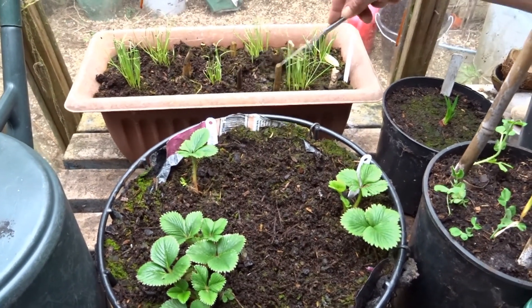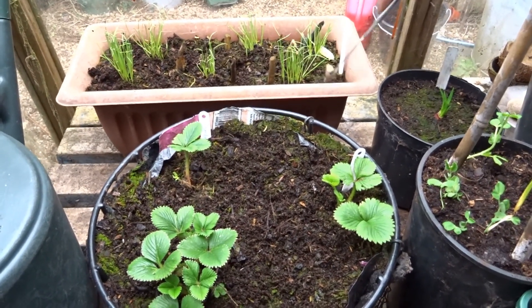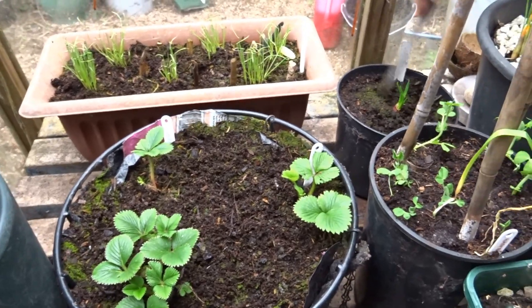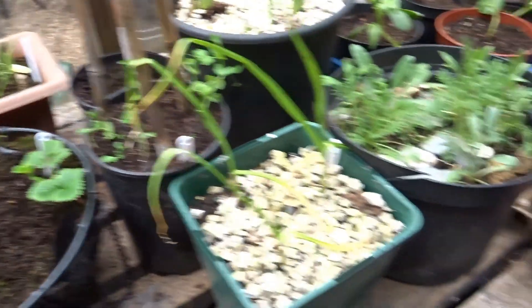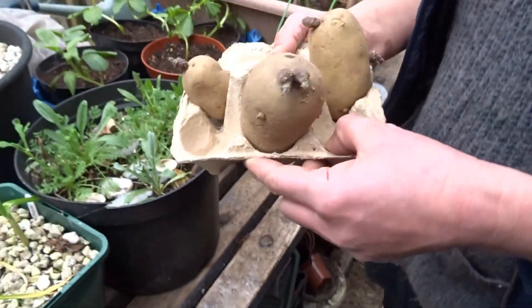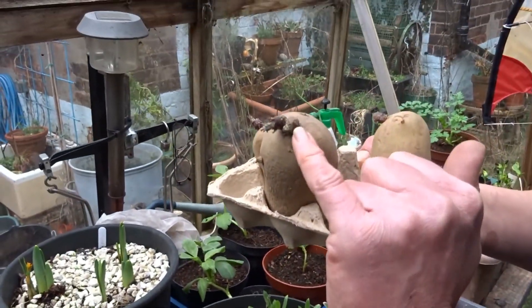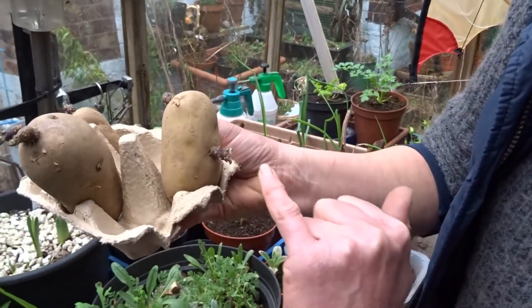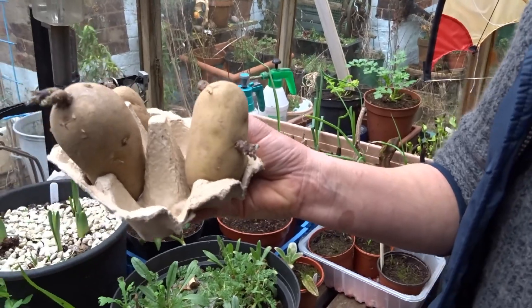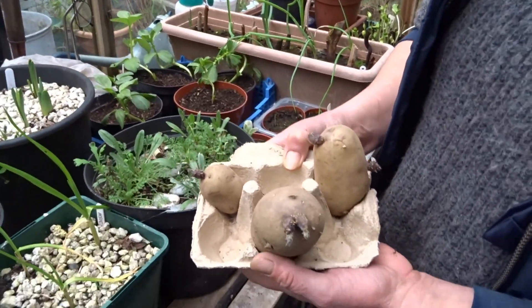The potatoes are chitting nicely — you can see they've started to grow these little shoots. That's quite remarkable because they've been in my son's bedroom and he has his curtains closed a lot of the time, but they're doing okay.